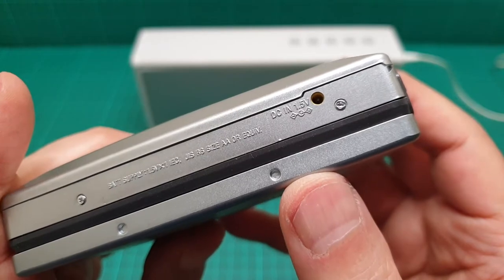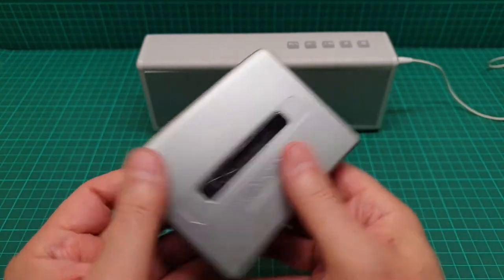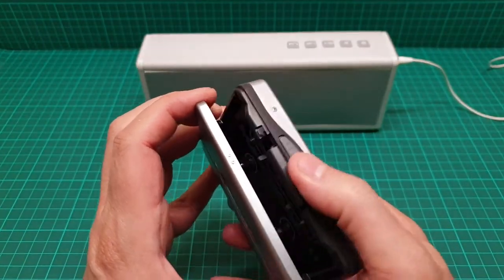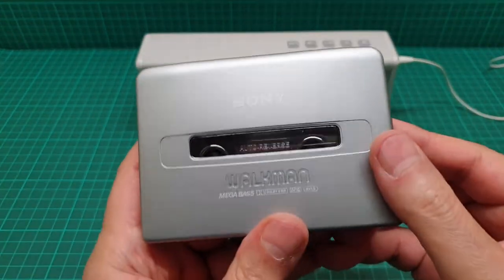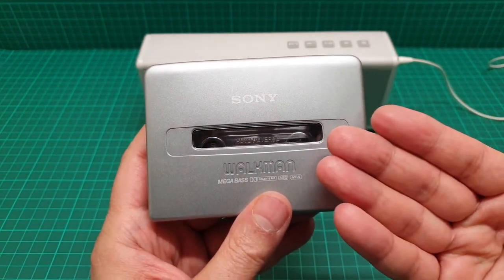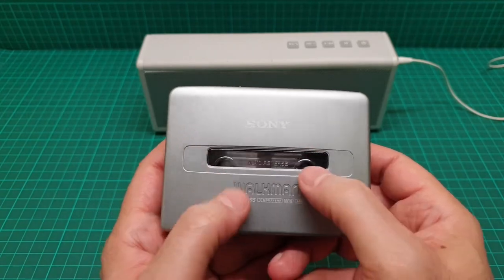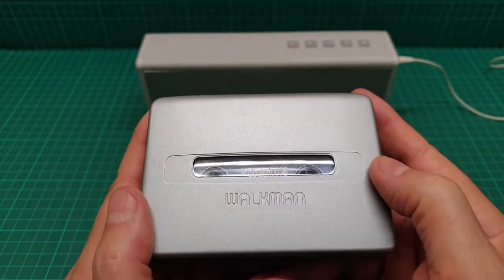It has an opening here where you can see the tape turning. But there's something I'm really annoyed with — why are they putting the window halfway up? What is the reason for that? Bring it down to show both reels turning. Why go up there? And it's so dark in there you cannot see anything.